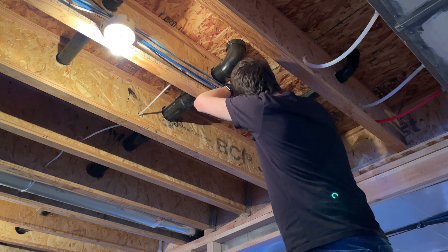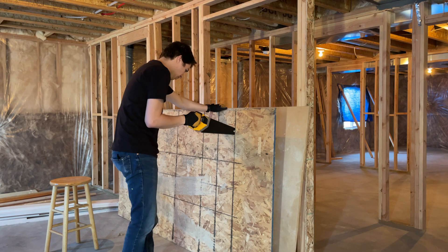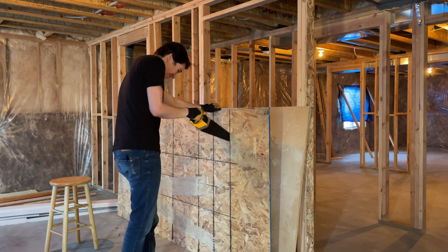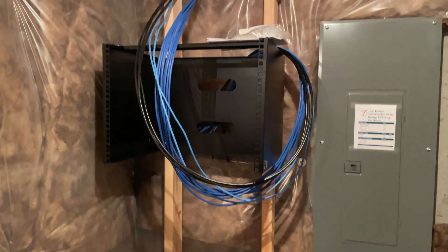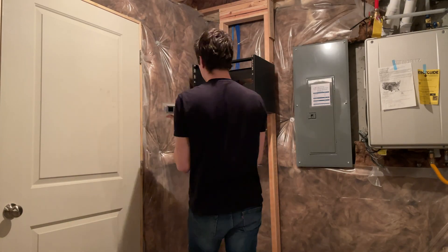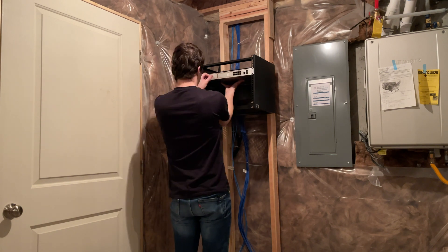Then I went ahead and tied down all of the ethernet cables there so that they stayed in place. And finally I needed to cut some wood so that we could actually build the frame for the setup that we're going to use to plug everything into. So this is where we began.